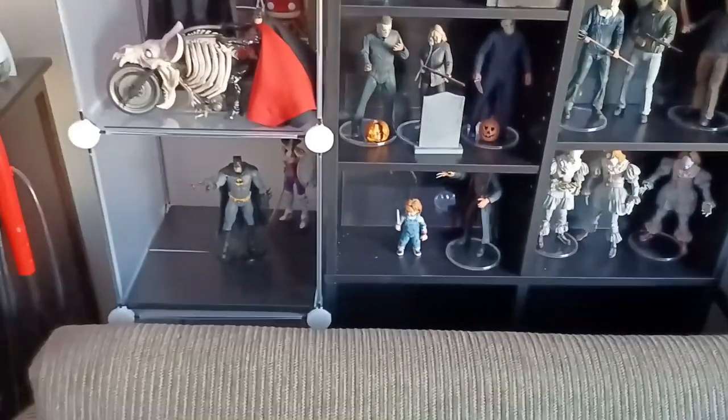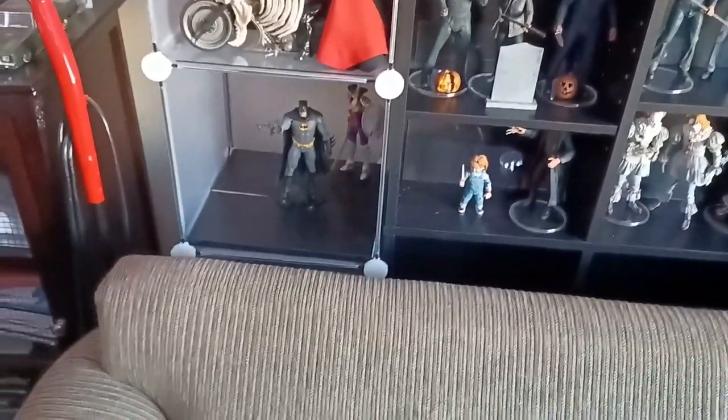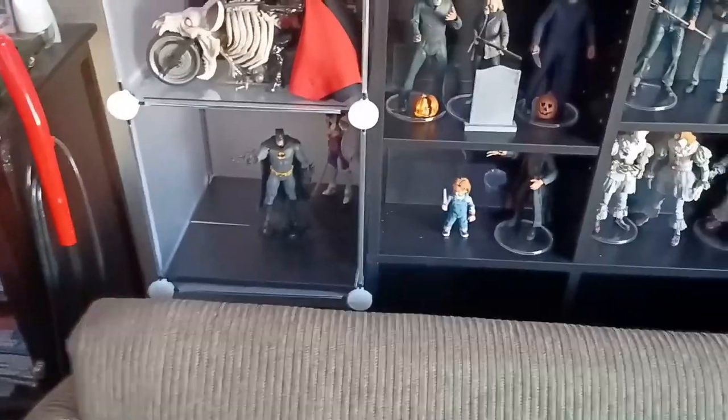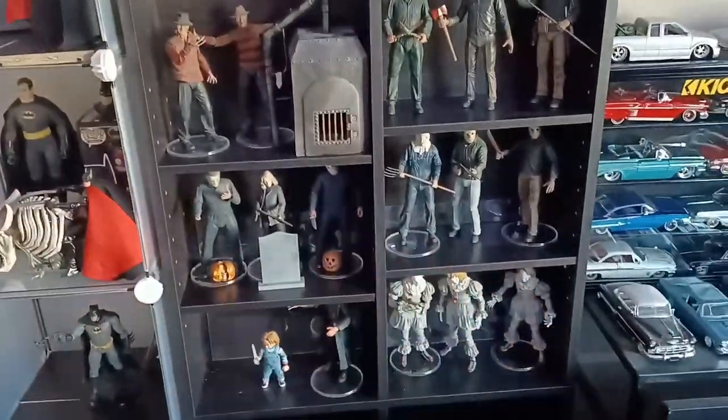Another little display that I'm working on there. We got the Atomic Fist and Wonder Woman — probably Fist and Design Wonder Woman — with the Batman from the Three Jokers story arc.